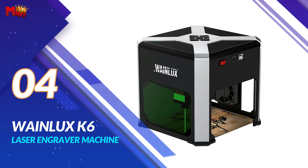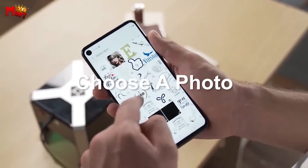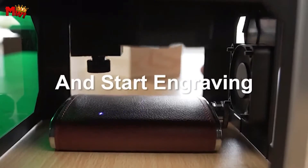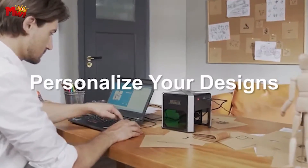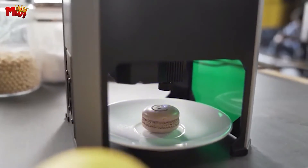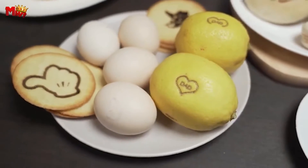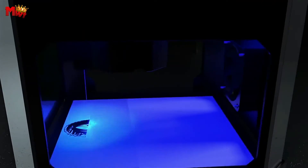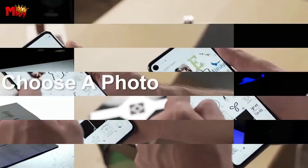Number 4: the WayneLux K6 laser engraver machine. Meet the WayneLux K6, a compact but powerful laser engraver that's about to redefine your crafting experience. Whether you're into personalized items or unleashing your creativity on different materials, this little powerhouse has got you covered. With its dual-diode laser head, this portable engraver can carve through everyday objects from breakfast bread to craft magazines. It can even cut through wood and paper up to 2mm thickness. We've replaced hotspot connection with Bluetooth, making the process faster and more stable.